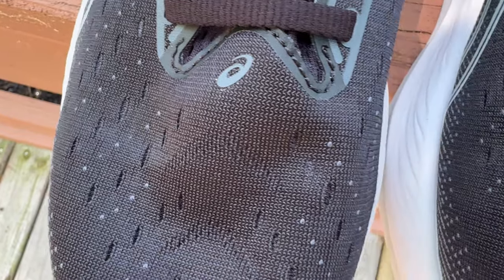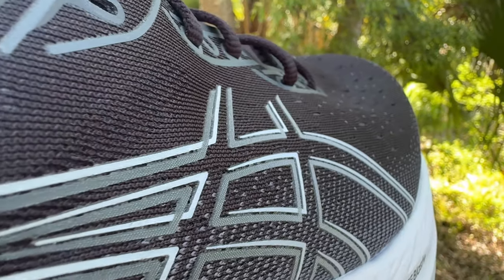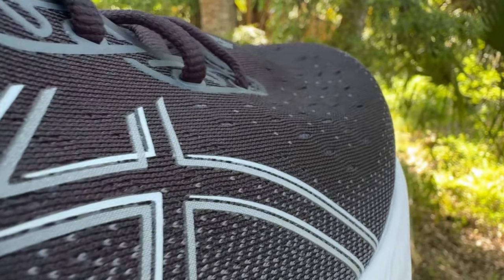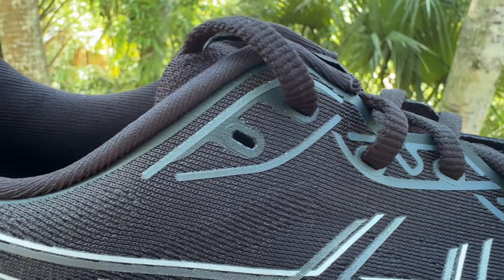The upper is an engineered mesh; it's fairly thick. Because I haven't been testing this shoe during summertime, it's difficult to say how breathable it is, but by looking at it and manipulating it, it doesn't seem like it'll be very breathable in the heat of summer. That said, it's in line with what we expect from daily trainers — uppers that are resilient and made to stand the test of time. There aren't many overlays, but several underlays: reinforcement at the bottom near the midsole foam, an underlay around the toe box, and reinforcement along the eyelet chain that almost feels plasticky — but it's just ASICS reinforcing it so you won't pull through the eyelet.